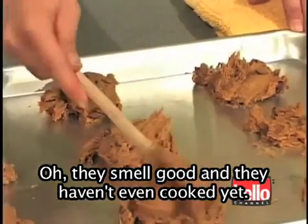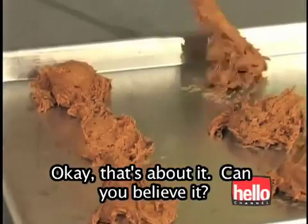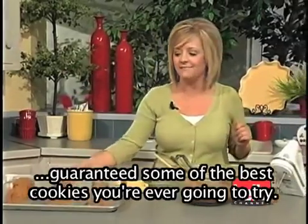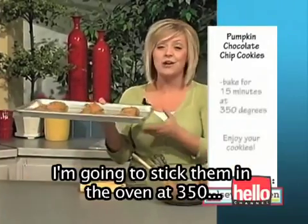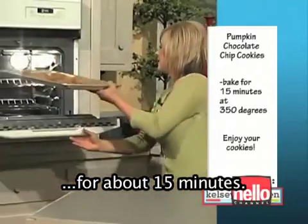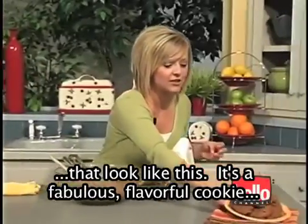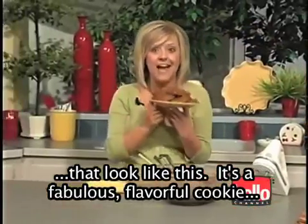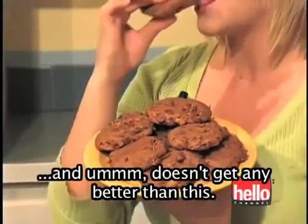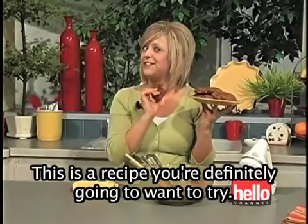Oh, they smell good and they haven't even cooked yet. Can you believe it — three ingredients, under five minutes? Guaranteed some of the best cookies you're ever going to try. I'm going to stick them in the oven at 350 for about 15 minutes. And once they come out, you're going to have cookies that look like this. It's a fabulous, flavorful cookie with a nice light and fluffy cake-like texture. It doesn't get any better than this — it's a recipe you're definitely going to want to try.